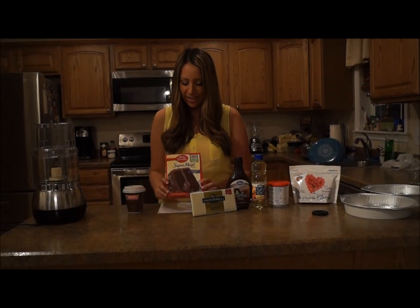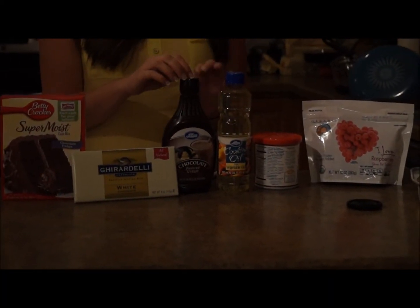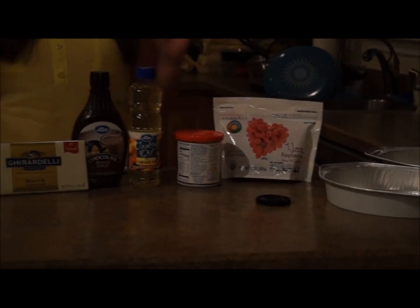The next ingredient is fudge cake by Betty Crocker, white chocolate — I love it — gotta have the chocolate syrup, vegetable oil, frosting, and raspberries. Let's get mixing!